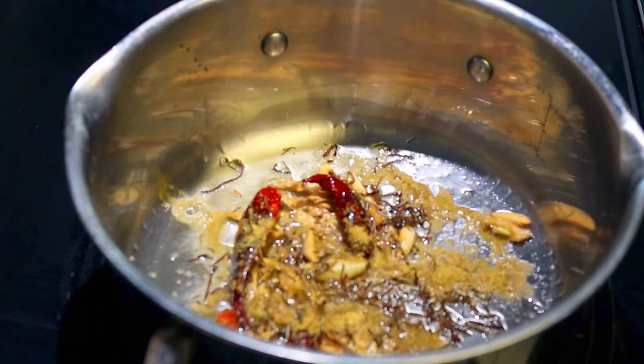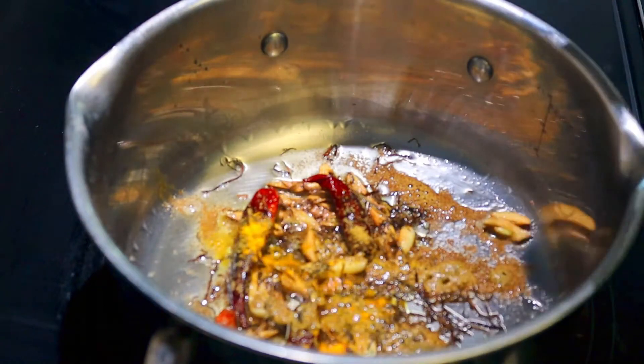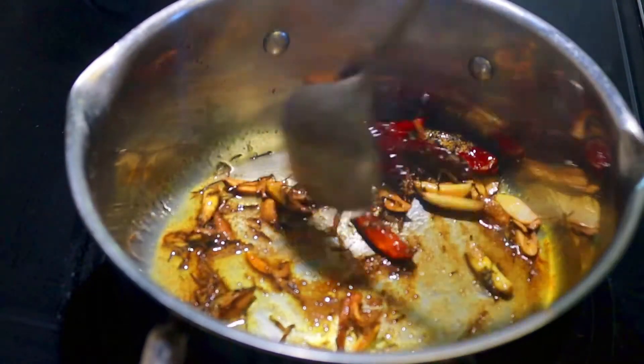Then add cumin powder and turmeric powder. Give it a quick stir.